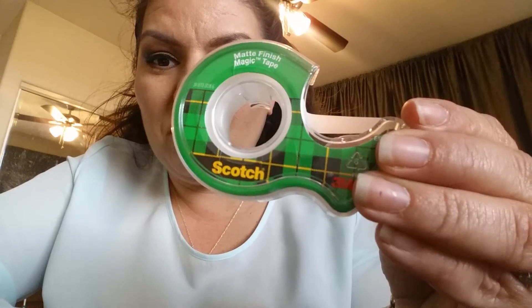Hey guys, it's me Christina Marie. I want to show you girls and guys how to contour your nose using tape. This is just regular gift wrapping tape, and we're going to use this as a guide — especially for you guys that are just getting into makeup and don't really know how to contour your nose or draw the lines very straight.